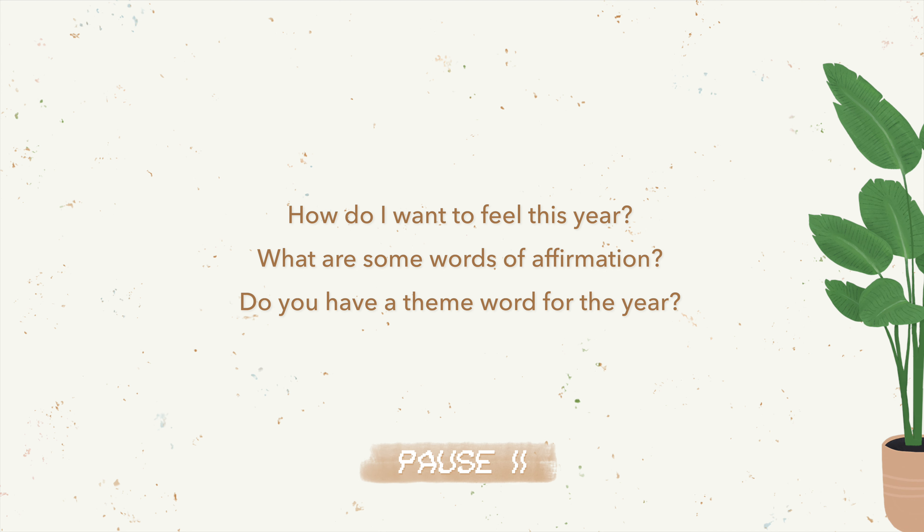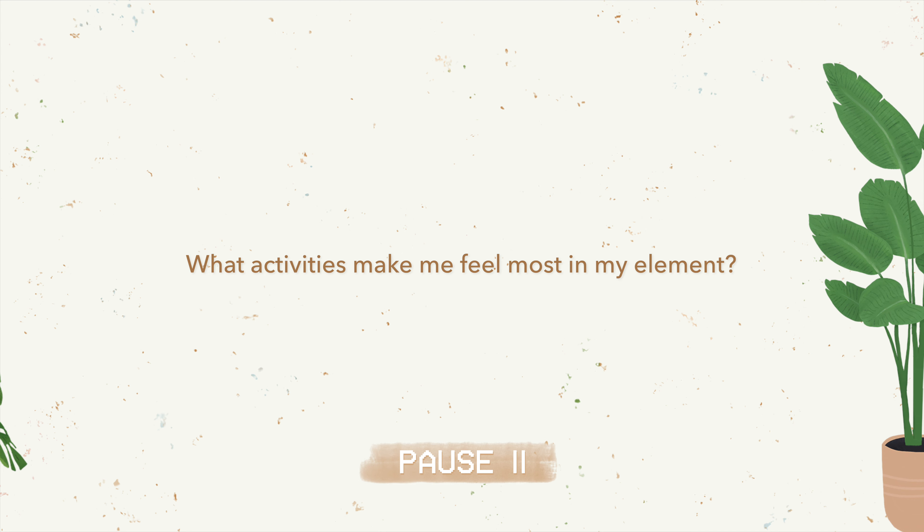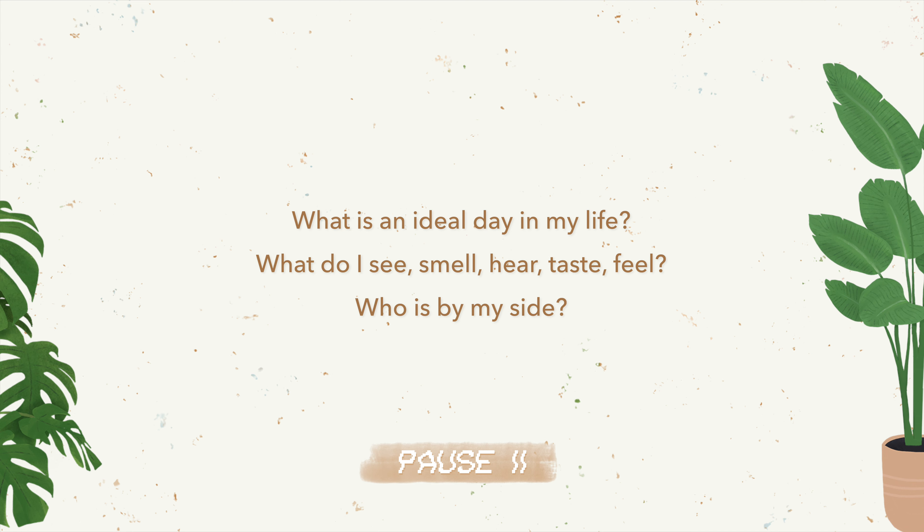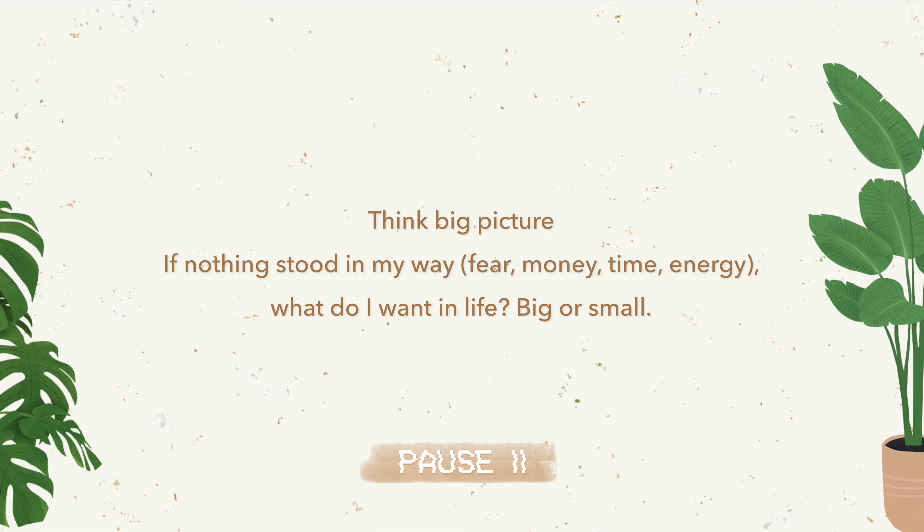Feel free to pause as you answer each question. Ask yourself: How do I want to feel this year? What are some words of affirmation? Do you have a theme word for the year? What activities make me feel most in my element? What is an ideal day in my life — what do I see, smell, hear, taste, feel? Who is by my side?